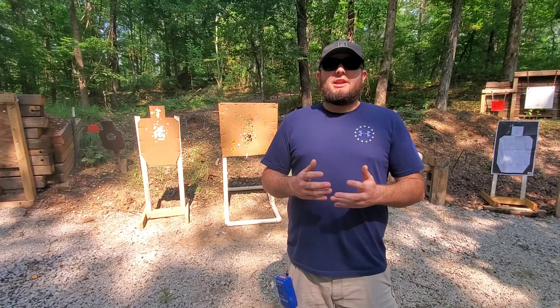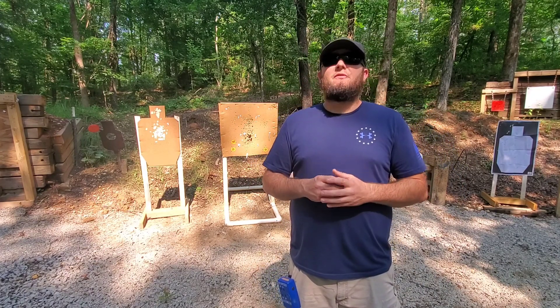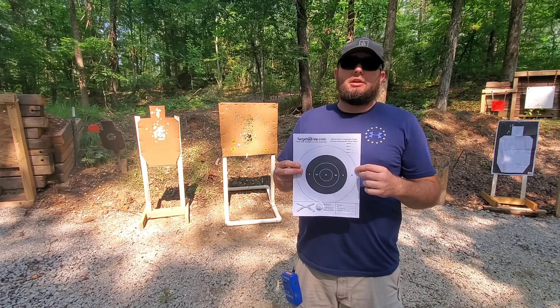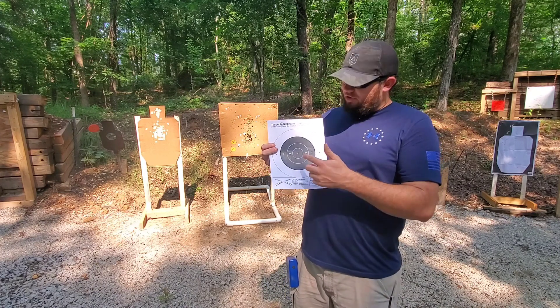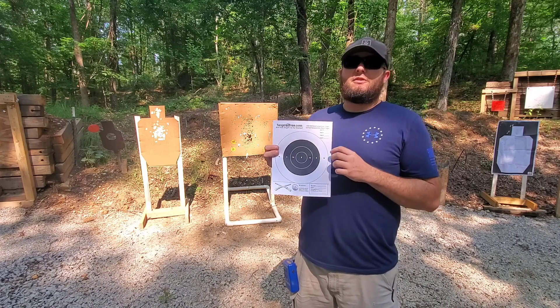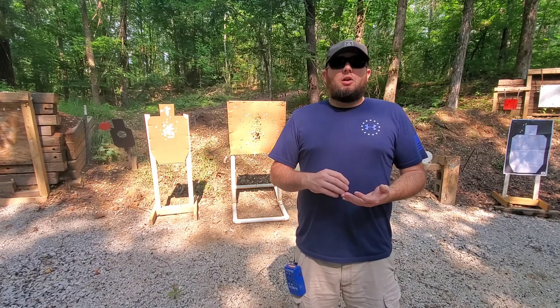Hey everybody, welcome back. Today I'll be bringing you another shooting drill and the name of this drill is called the No Fail Drill. You're going to shoot this drill on a standard B8 style target — you can pick these up pretty much anywhere or print them off like the one I have. If you're not familiar with this target, the black portion in the center is approximately a five and a half inch circle. You'll set your target up at 25 yards and fire a total of 10 rounds.